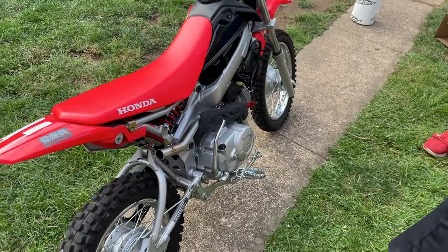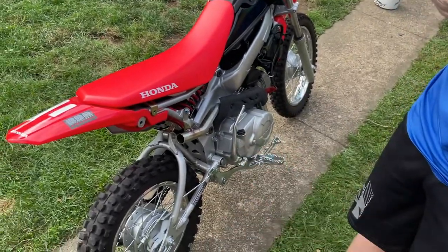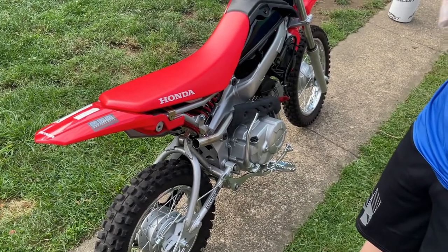The kit came with a little bit of anti-seize in a packet. The instructions said to apply some between the head pipe and the inside of the muffler, so we're going to do that right now.